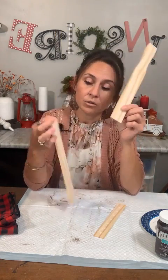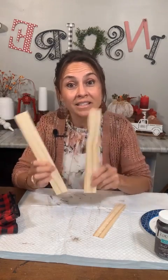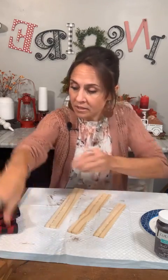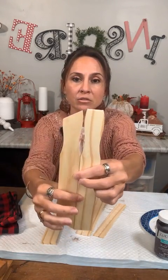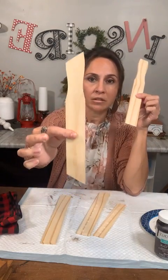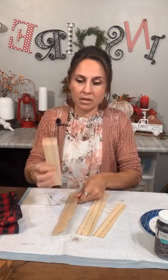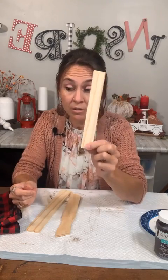I cut them in half — cut it right at the ten and a half mark, so then I have two pieces. I kept the handle piece and used it. Where she did not, I did because I didn't have enough paint sticks. So I had to use it and it turned out cute. So we are going to stain them. Here's what it looked like when I first cut it. And then I just 45'd the handles — I kept two of the handles and cut them at a 45-degree angle. So they look like that. We're going to use two of those, and then the other end of the paint stick.